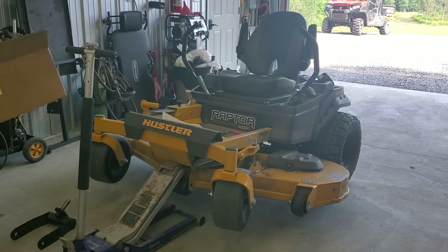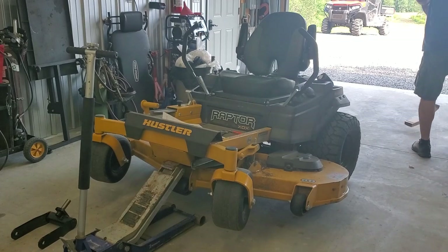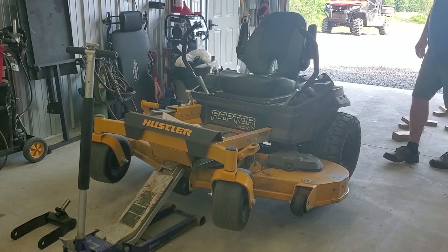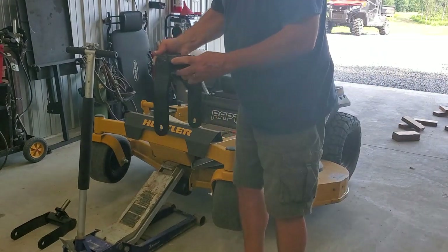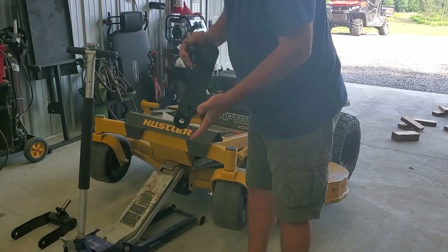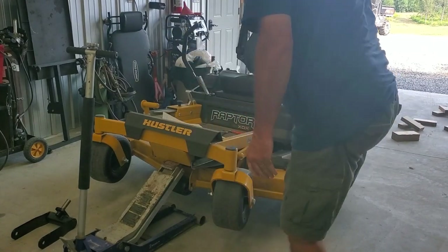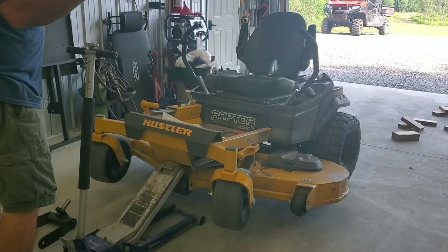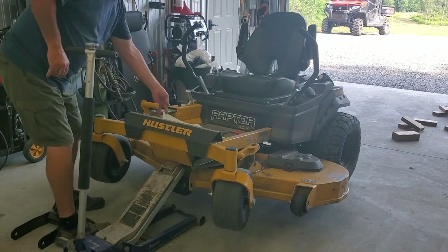It doesn't look like this is too difficult. Let's make sure there's nothing else in this box. Basically it looks like you've got an internal torsion spring of some sort in there, which would allow for flexing — which this thing needs badly. That's the worst thing about this mower. I didn't like the chassis — way too stiff. I've got another video of me going around a corner and spinning the tire. So let's see how this goes.